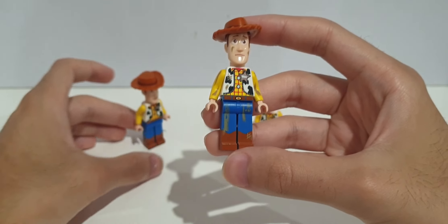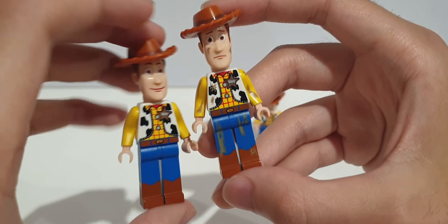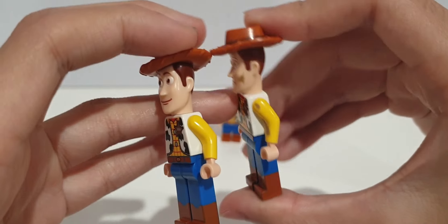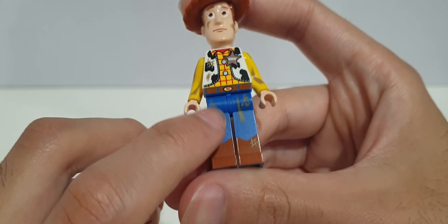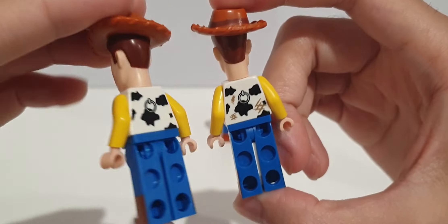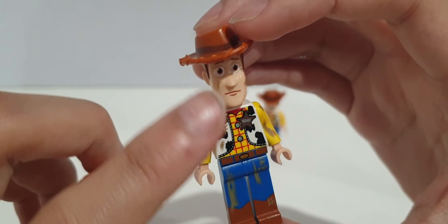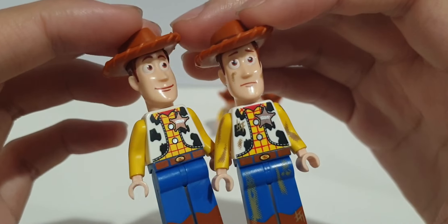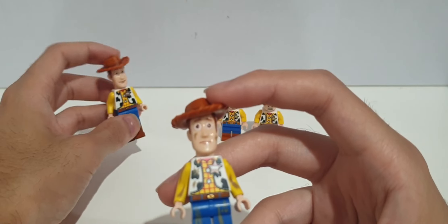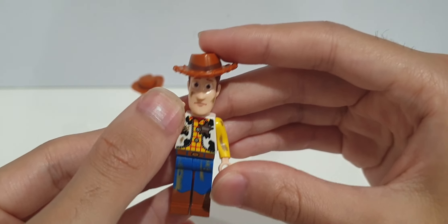This time he's got dirt stain printings all over the torso, legs, and face. The facial expression is different — in this one he's more upset. There's a lot of dirt printing, which is really detailed, even on the arms. The back also has some dirt stains, and there are dirt stain markings on the face as well.